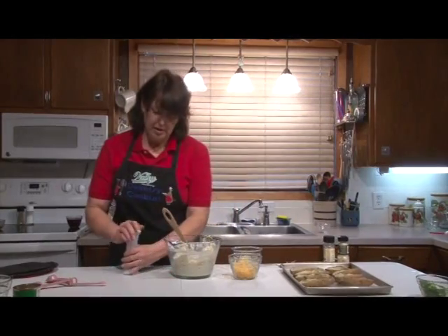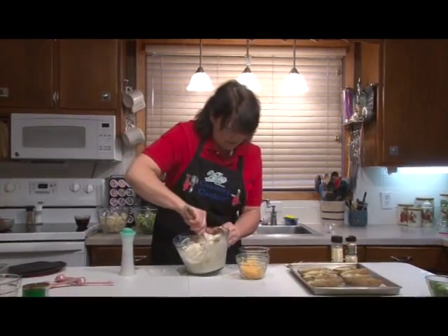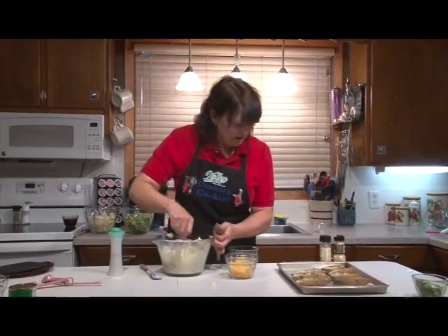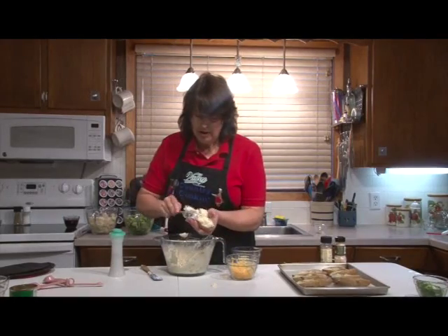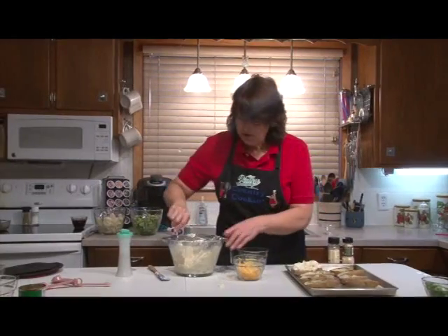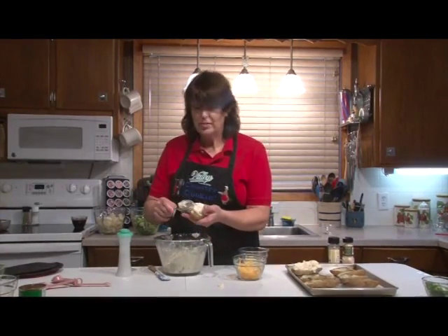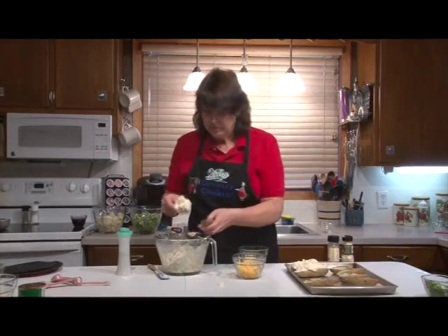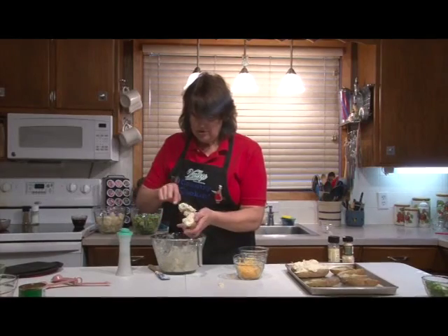Now we're going to add our seasonings — pepper. I like a lot of pepper in my food. Now we'll fill the potatoes. You can pipe this in if you want; I just spoon it in. It's just as easy and looks a little more natural. You're probably all used to making twice baked potatoes — this is just a little bit of a twist on it. I doctored the recipe so it's not half cheese and half potatoes; when you're eating a potato you want it to taste like a potato, and the cheese is more of an enhancement.